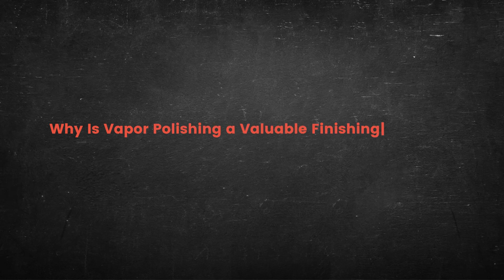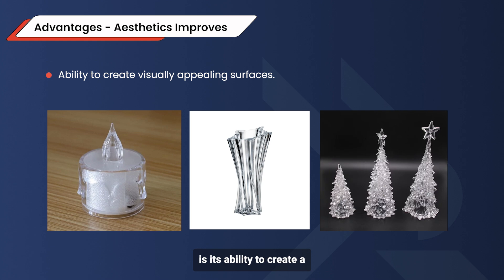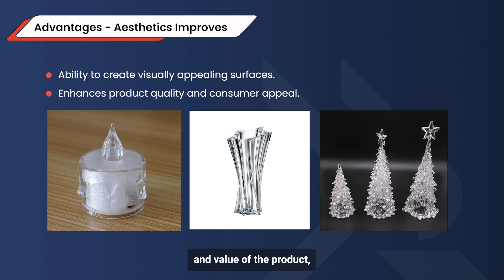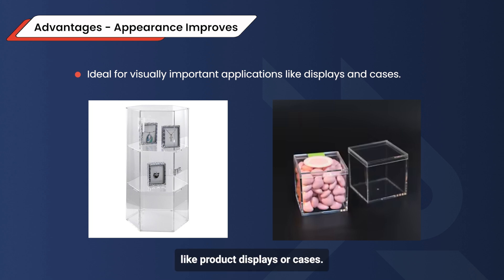So why is vapor polishing a valuable finishing process? The first advantage is its ability to create aesthetically pleasing surfaces. Vapor polishing delivers a stunning, water-clear finish with a high gloss that truly elevates the look of plastic parts. This adds to the perceived quality and value of the product, making it more appealing to consumers and clients alike. As a result, it is ideal for applications where appearance matters, like product displays or cases.